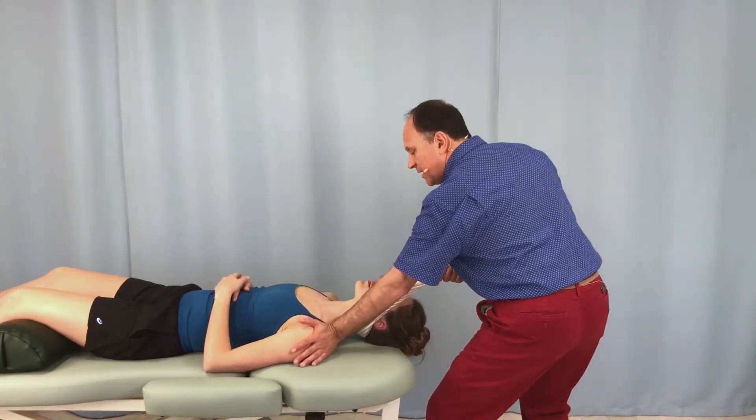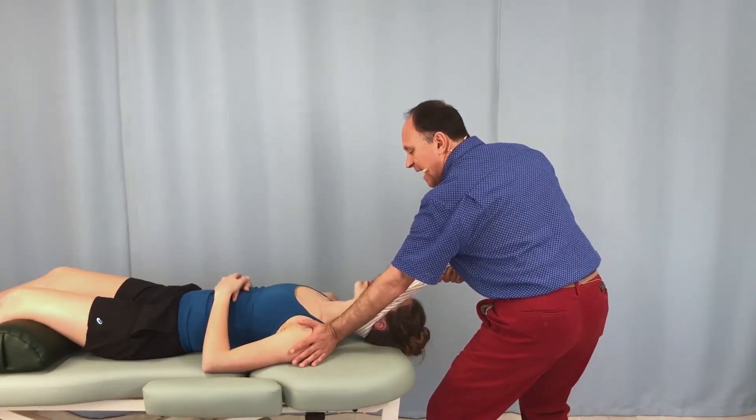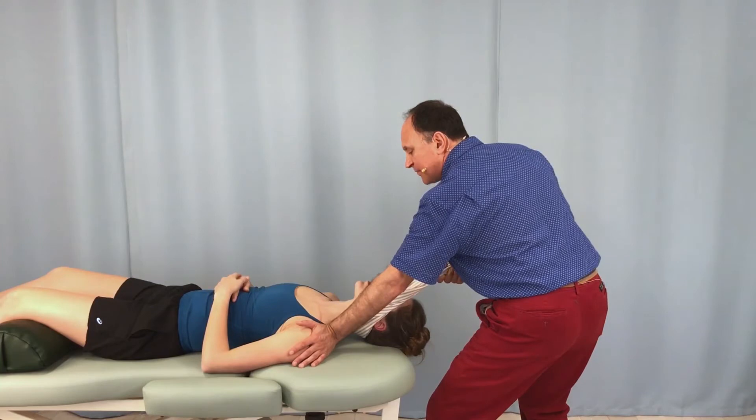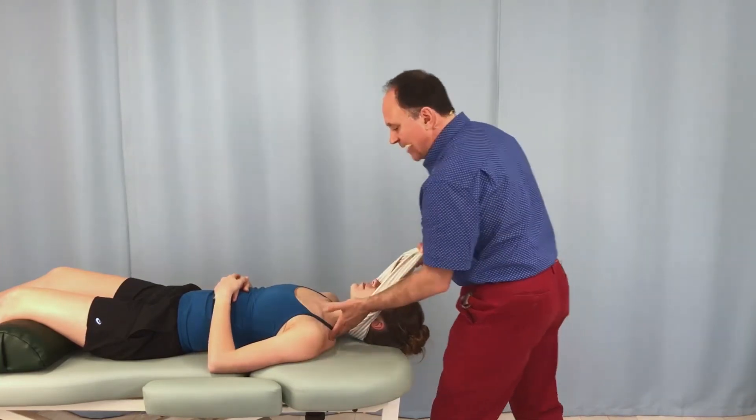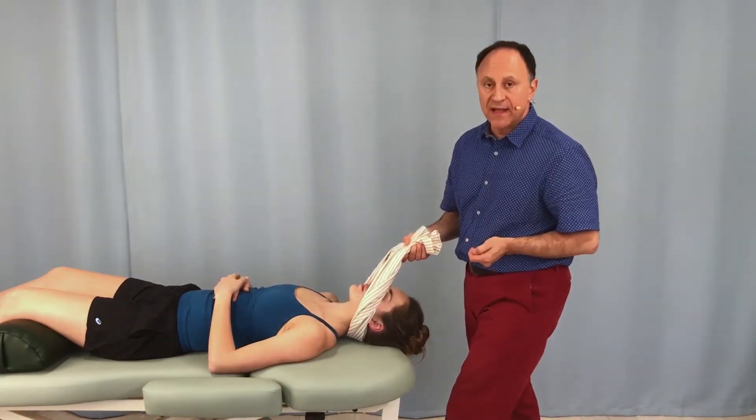Now my left hand is free to either stabilize and/or push down into depression her left side shoulder girdle and trunk, which will increase the traction stretch, especially on that side.